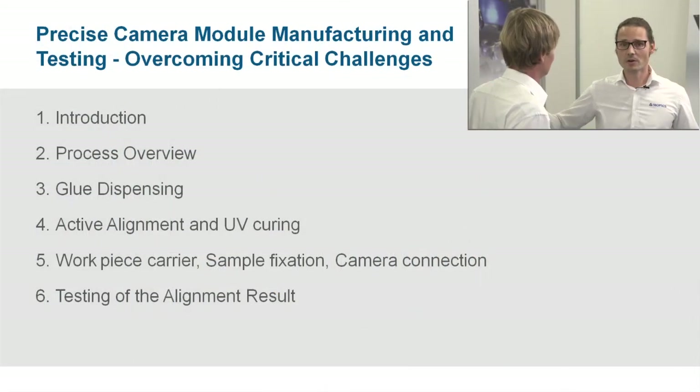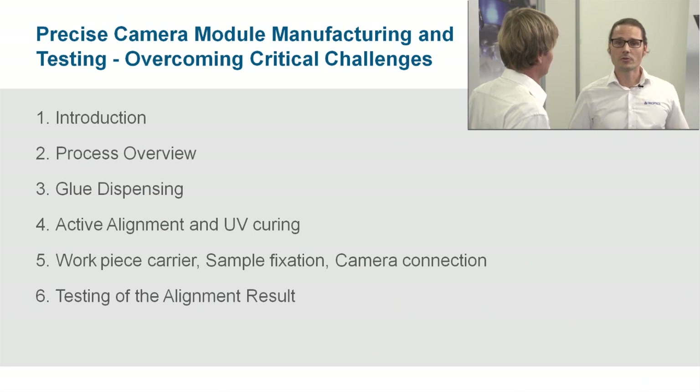We would like to go through the single steps of the production process in detail and have a look at the core processes like glue dispensing, glue bed inspection, the active alignment process, and also UV curing.